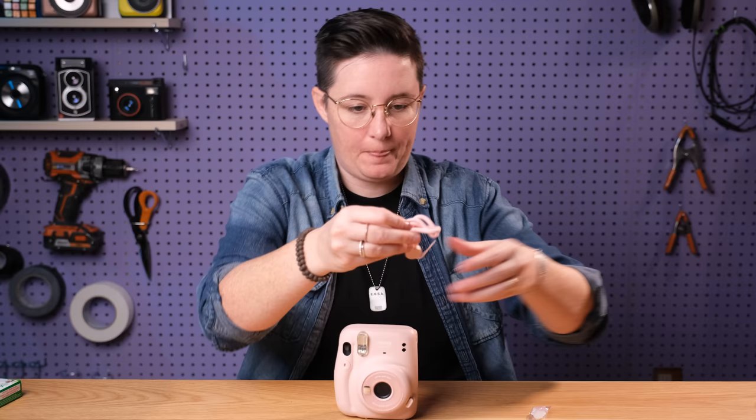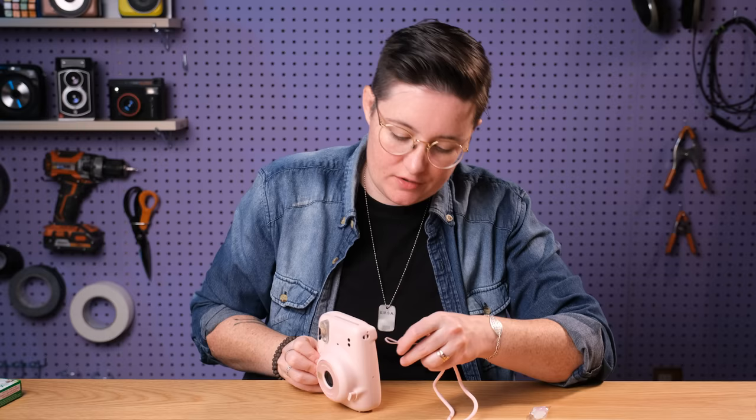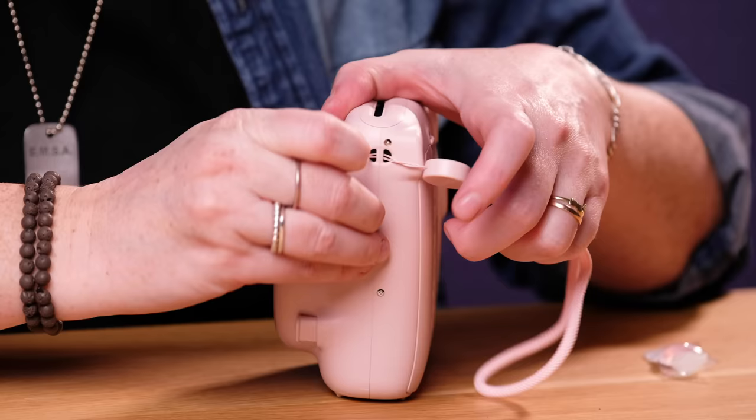I'm gonna put on the wrist strap here for you so you can see how you do that. There it is and you can either put it on this side or this side — I'm gonna put it over here. So you just slip the thin end through here and it comes out the other side, then pull it all the way out.